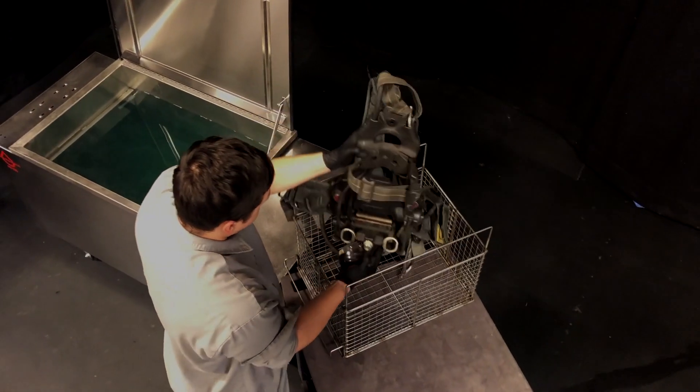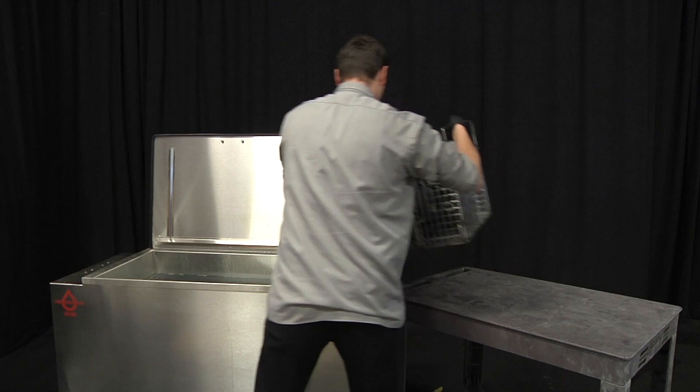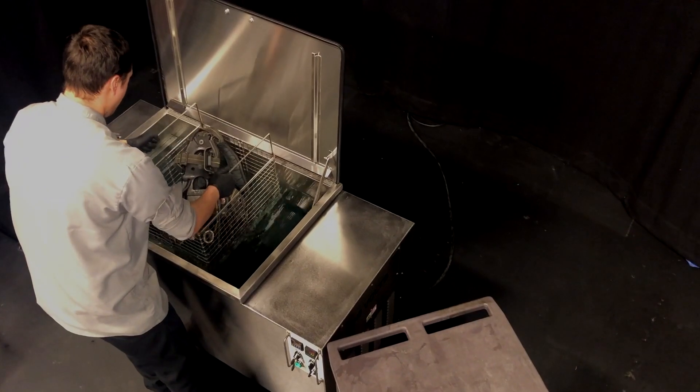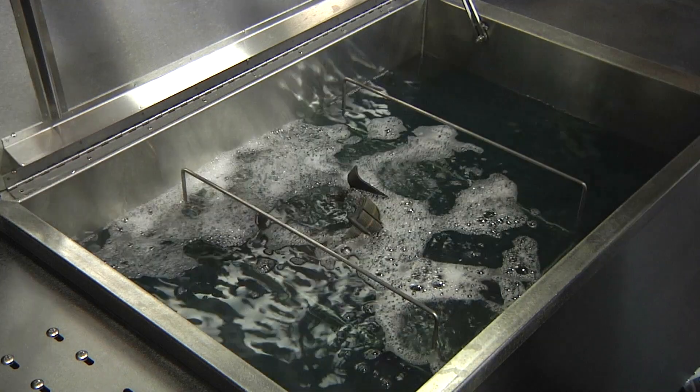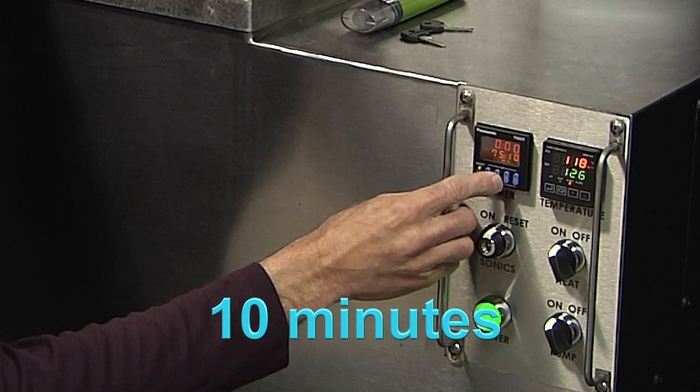To clean a pack, simply place it into a deep basket. There is no need to install the basket lid as the pack will not float. Place the basket into the tank. Operate the ultrasound for approximately 10 minutes.